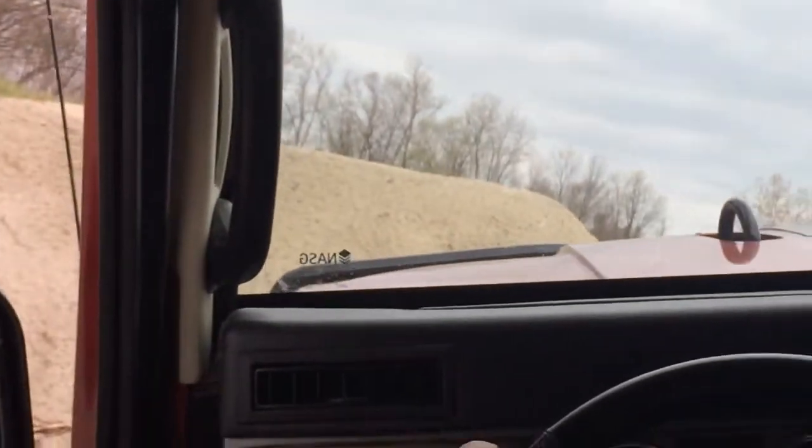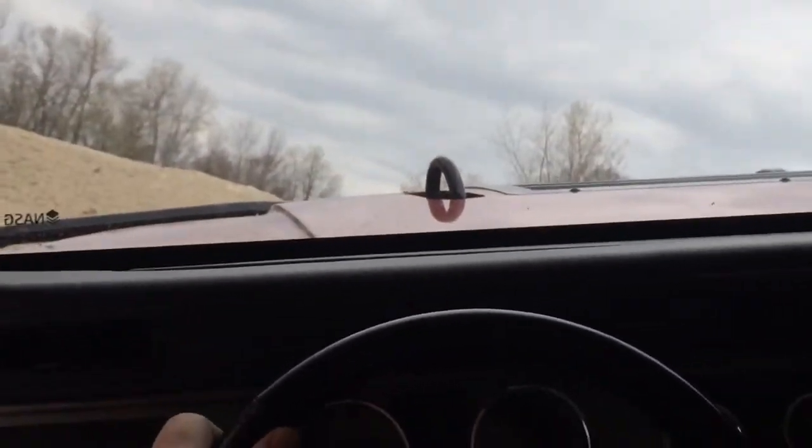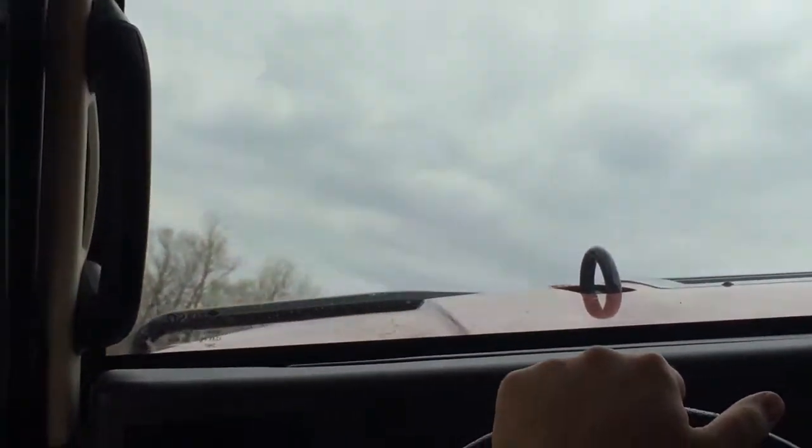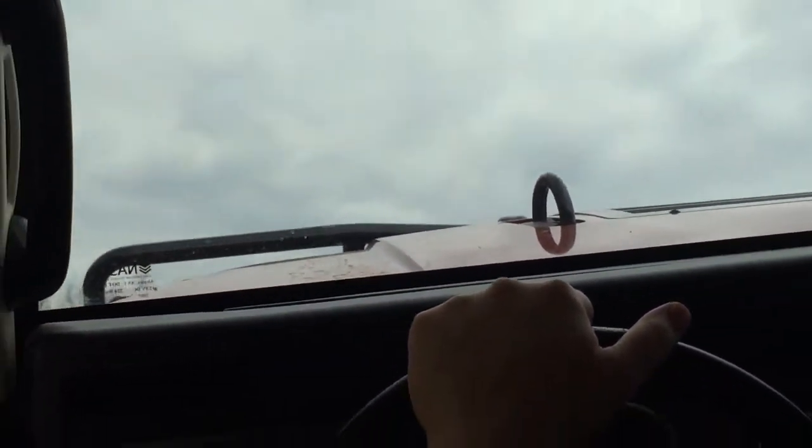We're going straight ahead through here, just like that. Just nice and easy. A little far to the right, you'll be okay. Now here's where we're going to start tripping over to the left.